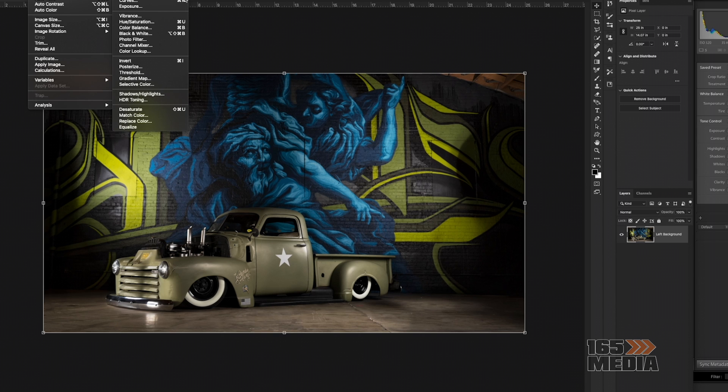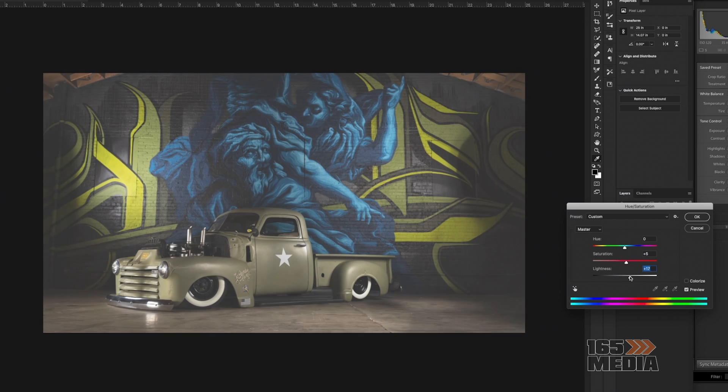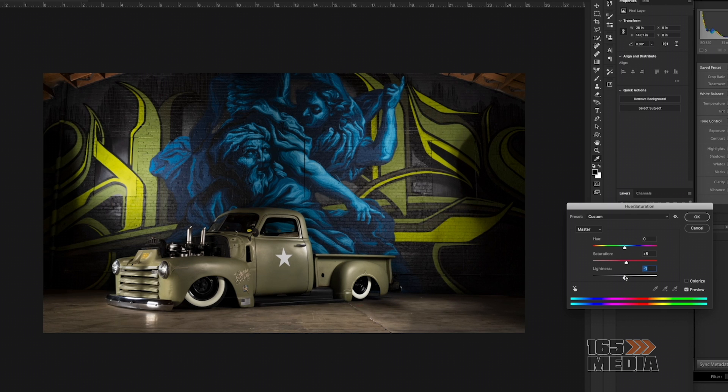Now that I've merged all the layers, it's just one layer. I'm going into the settings and doing some final adjustments with the lighting and color balance to make sure it looks good and gets that final dramatic effect.